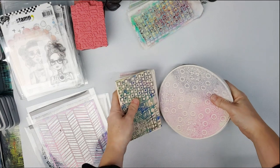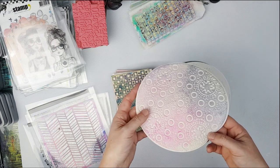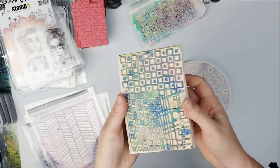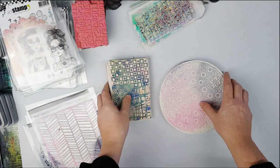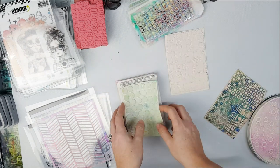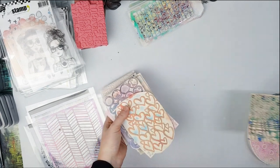Looking through my supplies, these would be great as well instead of taking stamps - the Carabelle Studio texture plates that you use for gel printing and stamping. These are great because they are very thin and quite flexible. I don't have any packaging with them so I could take just those if I wanted to - plenty to play with. I'll take that one, and that one, and that one... well, might as well just take them all. I'll leave one behind just to say I didn't take them all.